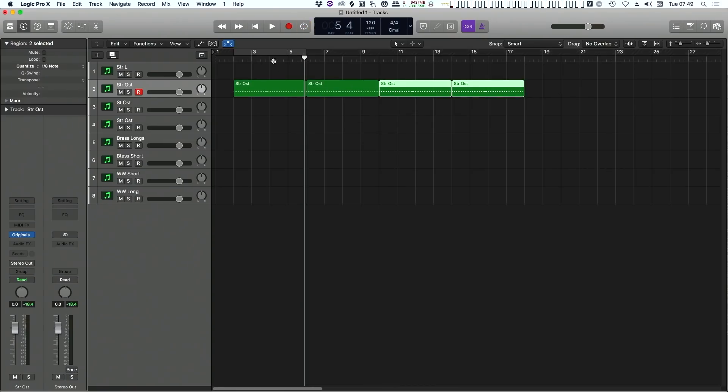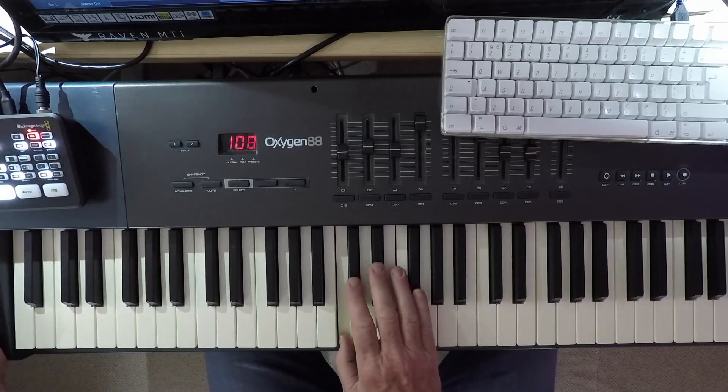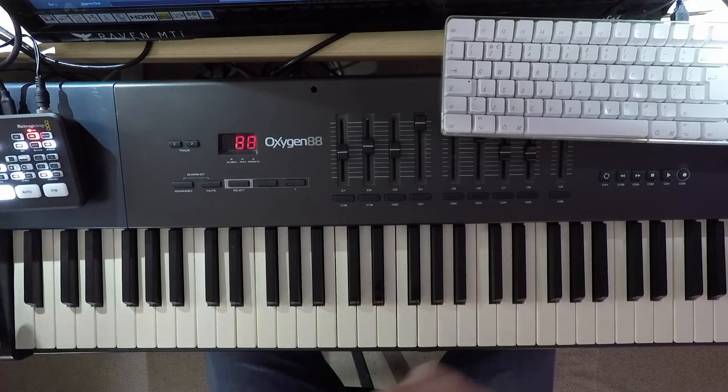Second time in we're going to introduce a string line. With the string line, what we've got to bear in mind is the chord progression. I can't just noodle around. These are the longs. I've got to think: C minor to start with, then it goes to A flat, then B flat, then F. But I might not just want to walk through a baseline.